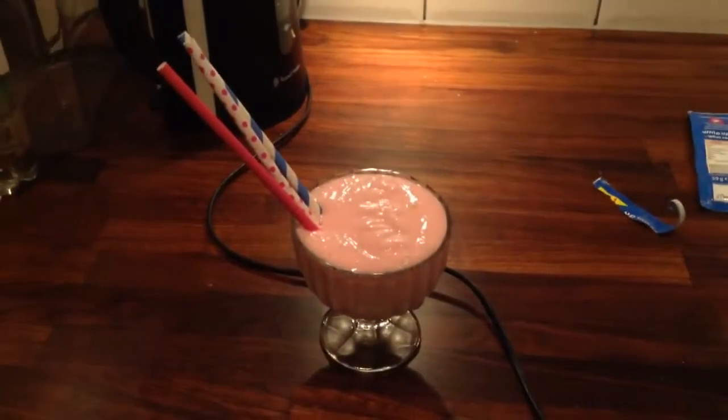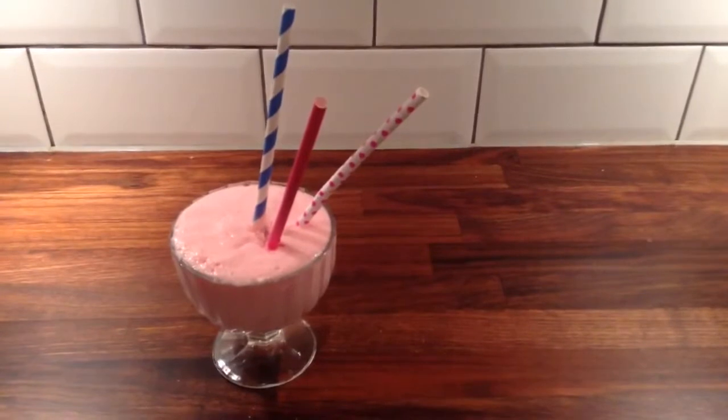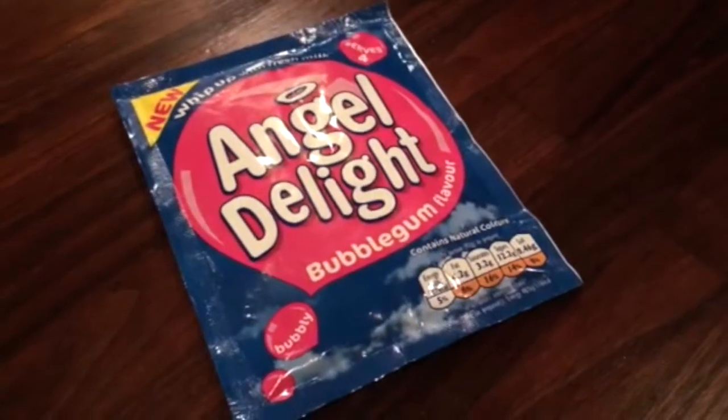Angel Delight is particularly interesting to me because we don't have anything like this in America. It's like halfway between kind of Cool Whip and pudding.